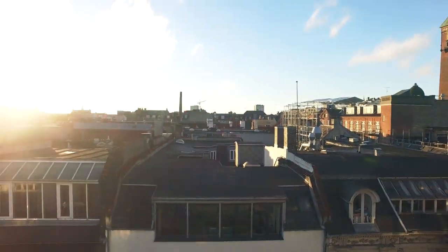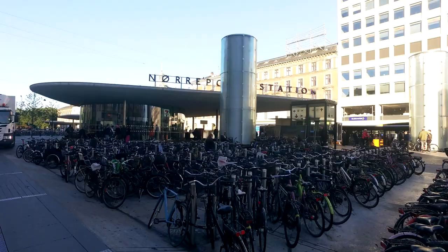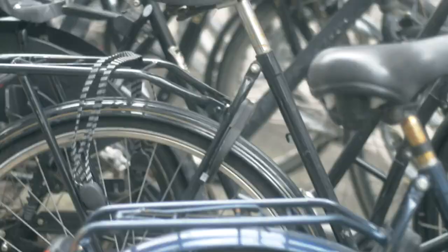Copenhagen is undoubtedly famous for its biking culture, with about 500,000 Copenhageners choosing to bike every day. Cycling here might be a little bit different from where you're used to cycling, so this video is going to tell you how to bike in Copenhagen.